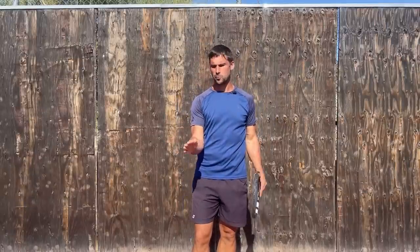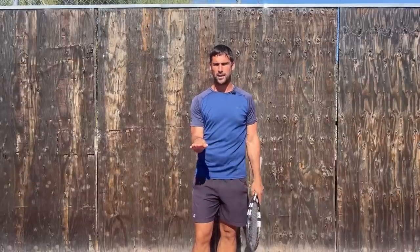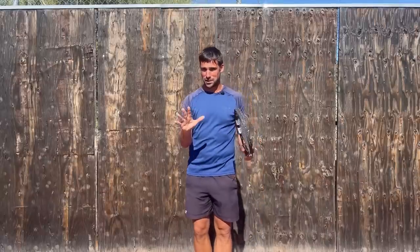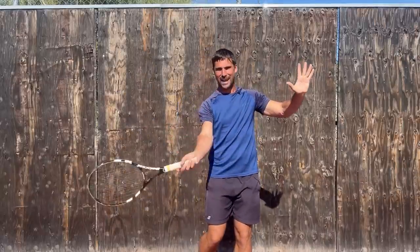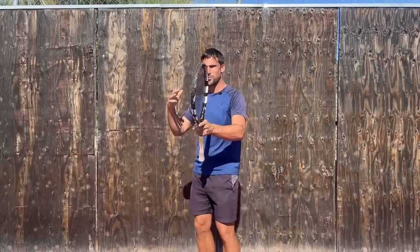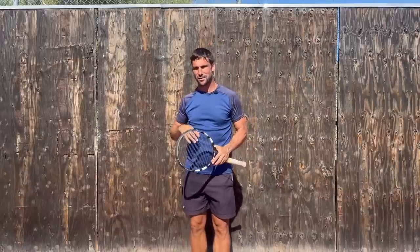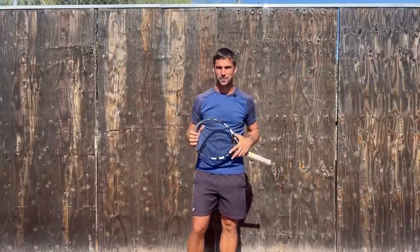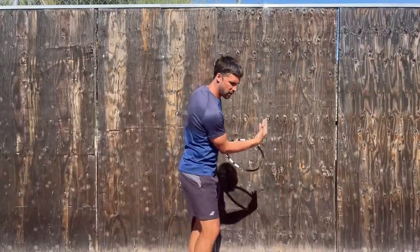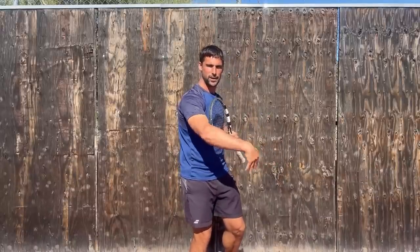Pronation and supination are movements that happen at your forearm. Pronation is where I turn my palm down so it's facing towards the floor. Supination is when I turn my palm upwards. Pronation is the thing that allows you to create topspin and a lot of racket head speed on your forehand. Pronation also allows you to create a lot of racket head speed on your serve and helps to direct both shots in terms of where the ball is going to go. Supination is what we use on the backhand — if I'm hitting a topspin backhand with my one-hander, I'm doing supination to create that spin.